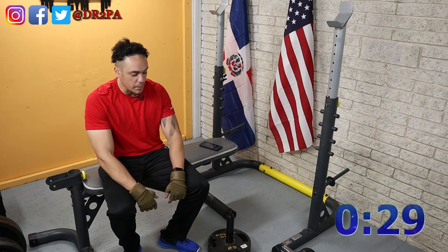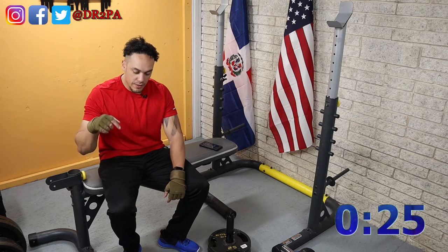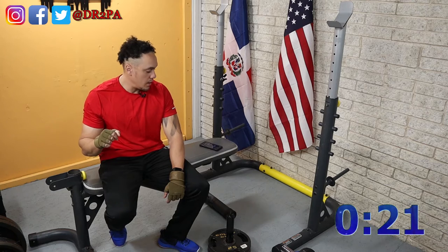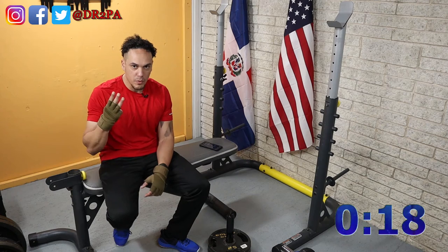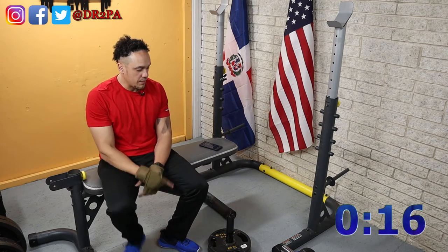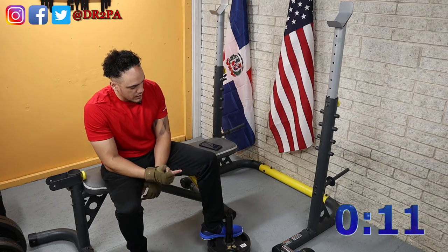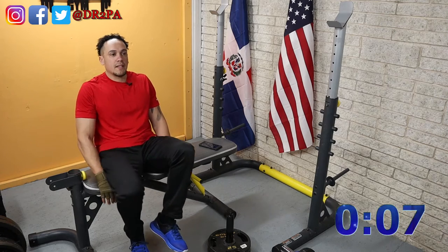Going back to work tomorrow. And talking about today's exercises — it's tricep day starting with the dips. Just going easy. We have three more sets of the dips. I have the weight — 50 pounds for the tricep pushdowns — and I have my dumbbells ready for the kickbacks.